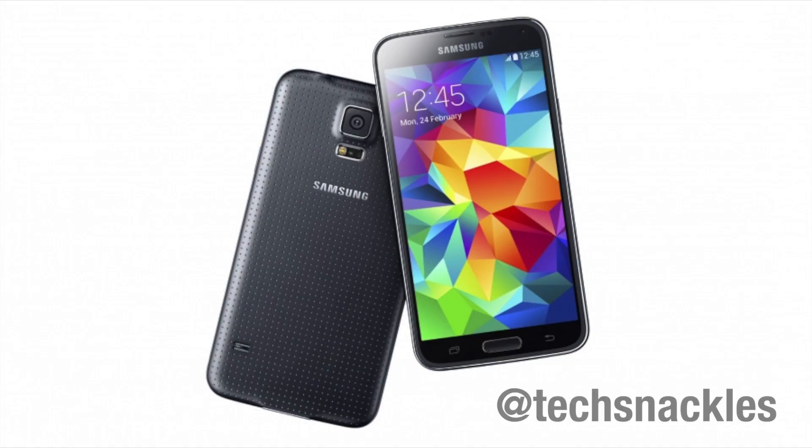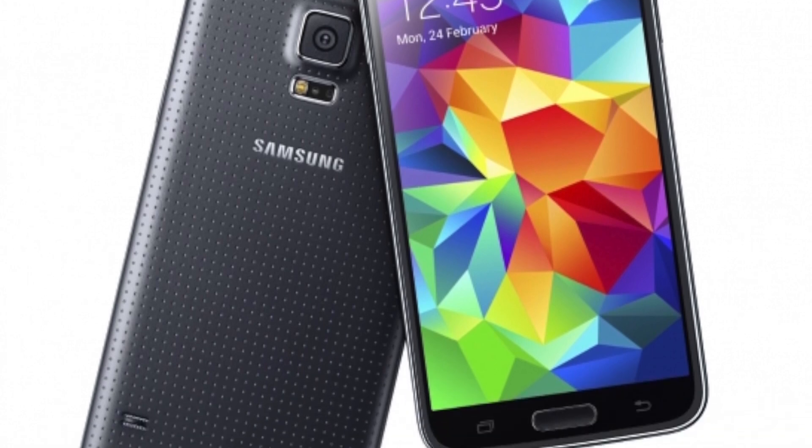For those who haven't seen it yet, here are a few snapshots on screen for you guys to check out. Tweet me at TechSnackles or leave a comment down below telling me what you think about this new design — which is not really new. It still mainly keeps the form factor of the Galaxy S3 and Galaxy S4. There was a lot of speculation and hype towards this device.